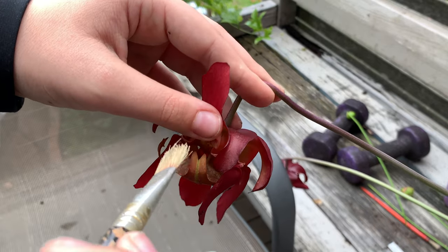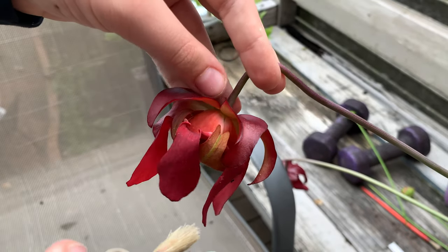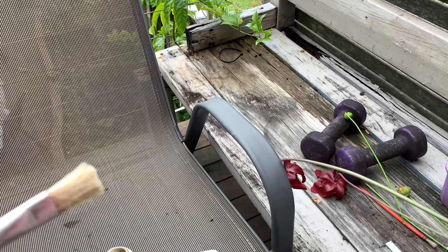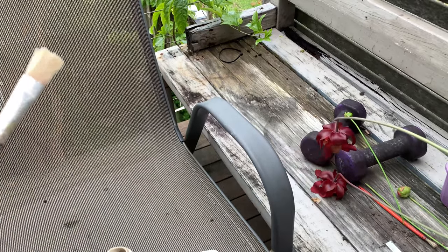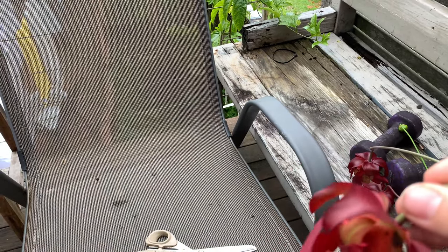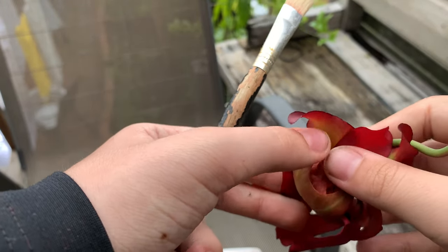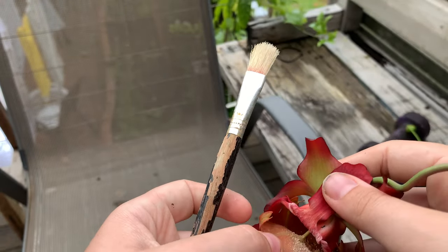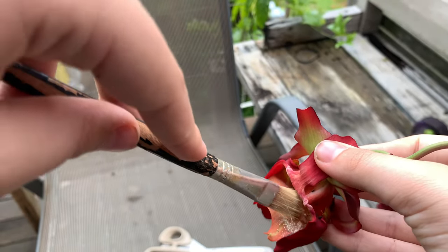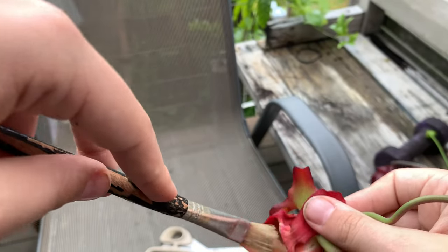If you want a better chance of getting a good result, I'd advise doing it more times. I've got two different pollens on here. This is the youngest flower here, so I'm going to open that up. Nice pollen inside. Take the pollen, bring it to the stigma — stamen. There we go.